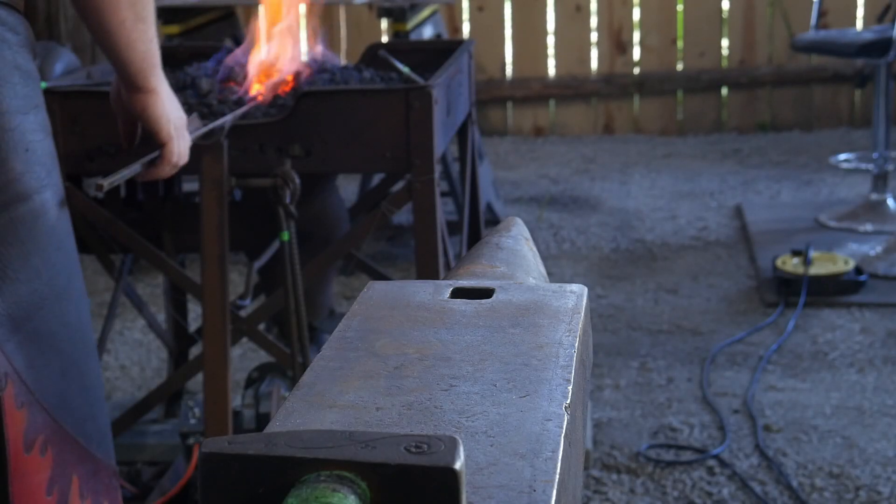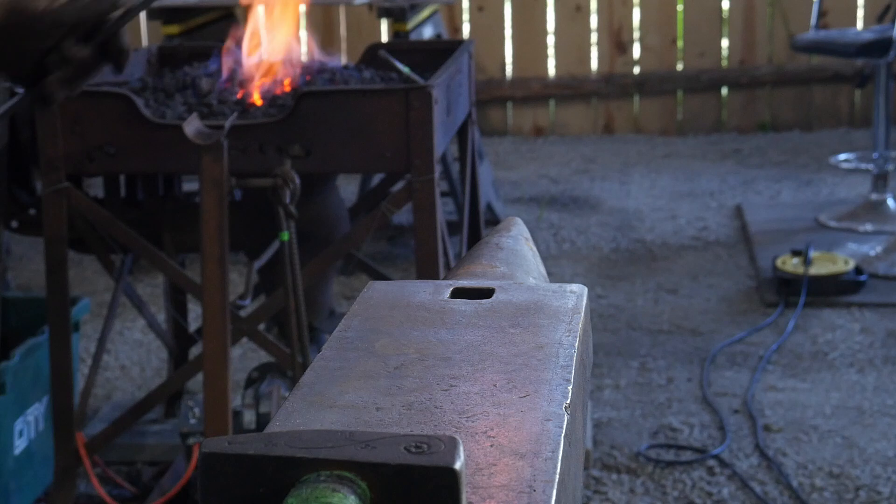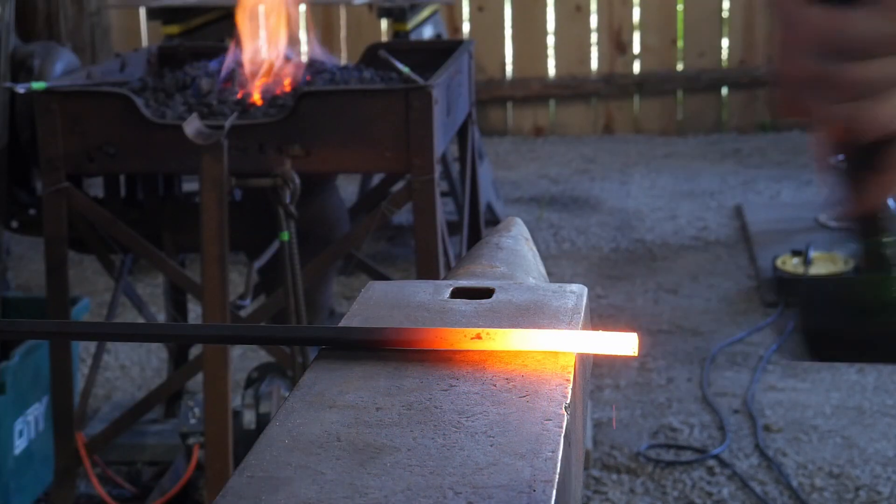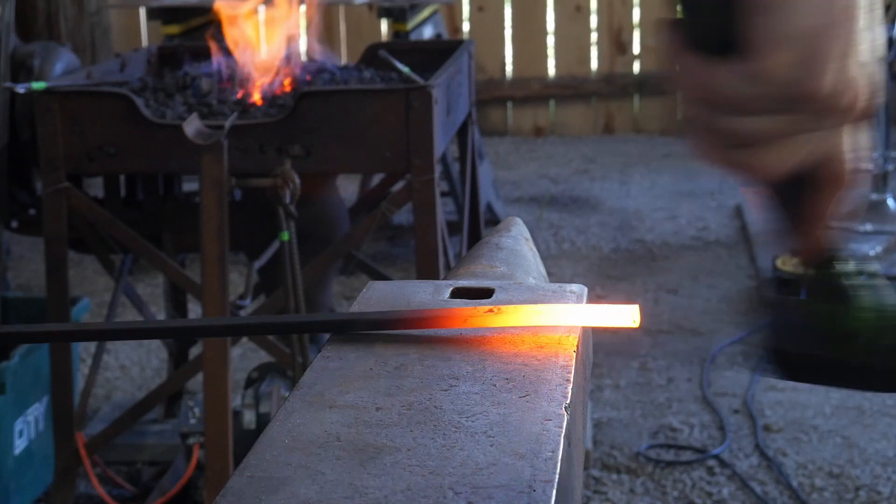Hello everybody, welcome back to the workshop. In this video we are going to be working on another fundamental scroll. This one will be the fishtail scroll.